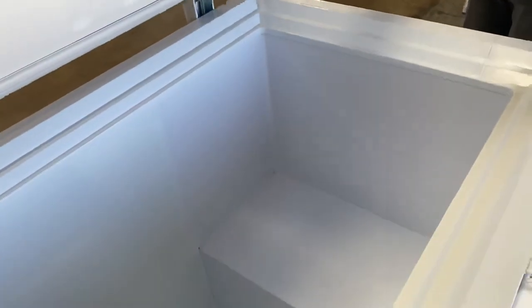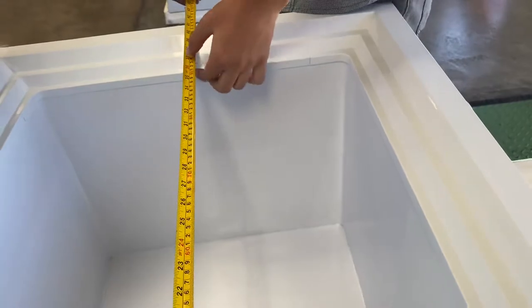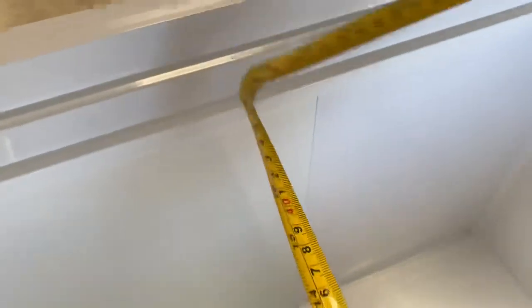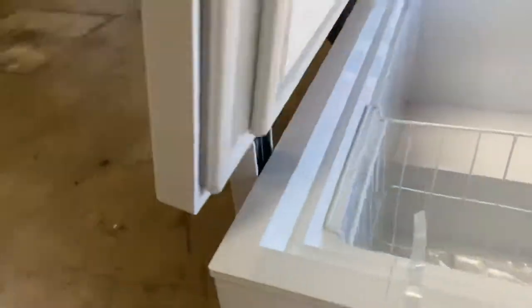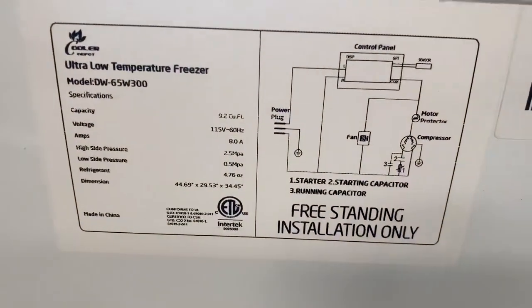Drain included, lock for the doors as well. Baskets included for the inside. Inside measurement: 37 and a half for the length, 19 of the depth, 25 top to bottom. Sticker with all specs located on the back. 110 volt standard US plug — plug is also located on the back.